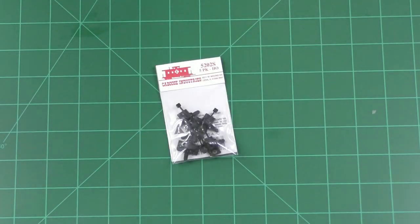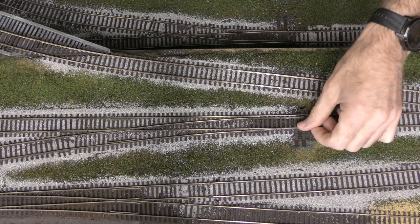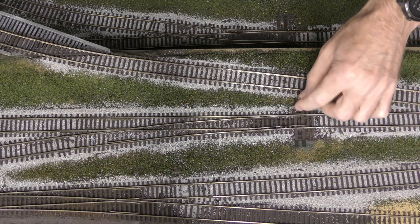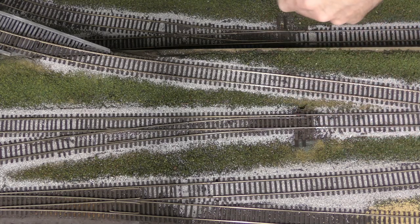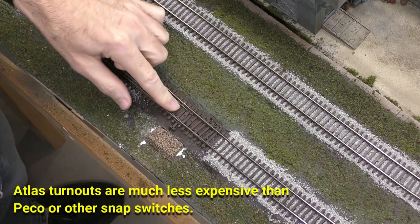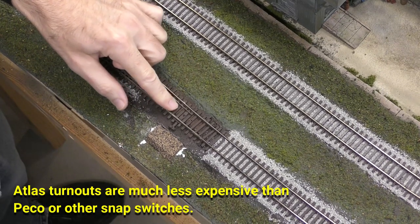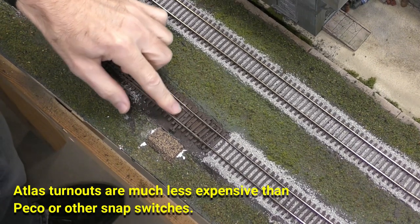In this video we're going to look at how to use Caboose Industries manual switch throws on Atlas turnouts on a layout. There are two types of turnouts on my layout. This is a Peco snap switch — when you flip the switch it has a little spring that forces it completely to one side or the other. This one is an Atlas and it doesn't have such a spring, and the vibration of the train going by can sometimes cause the points to move, causing derailments.